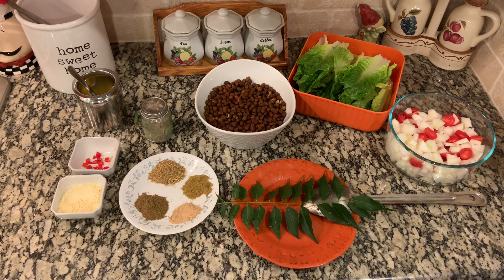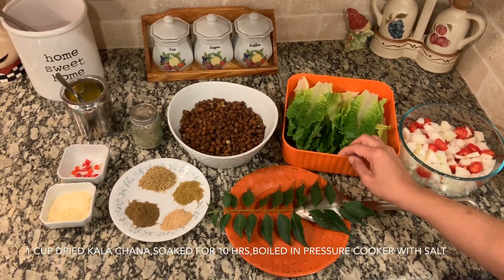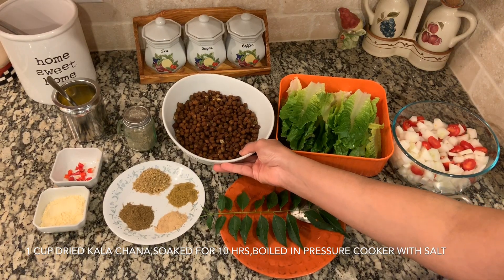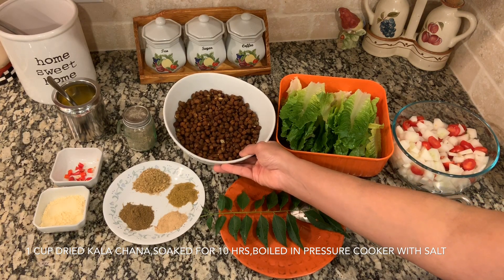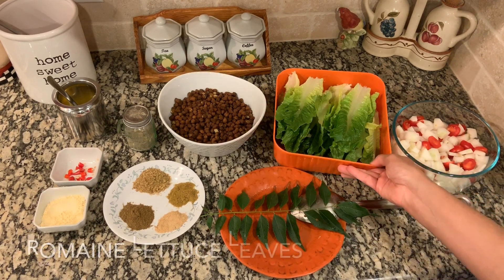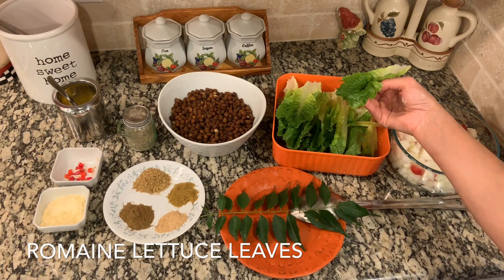Hello friends, today I'm going to show you how to make kalachana or black chickpea lettuce wraps. To make the black chickpea or brown chickpea lettuce wraps we need brown chickpeas. I used the dried kind, soaked overnight, then boiled in the pressure cooker with only salt. Here I have romaine lettuce which I have washed and cleaned to make the boat-like wrap — you put the chickpea in the middle and do the wrap like this.